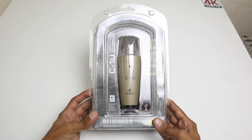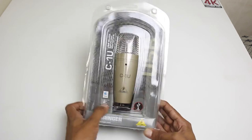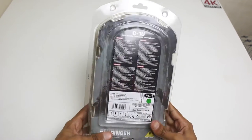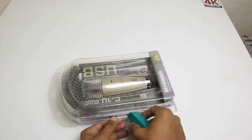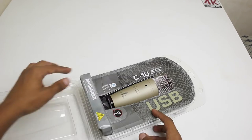Here's the box of the Behringer C1U USB condenser microphone. As you can see, the mic is looking great in this box. It's Mac compatible and USB. On the back we see some instructions, some tags, and specifications.